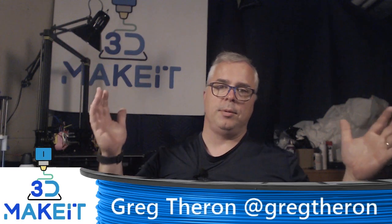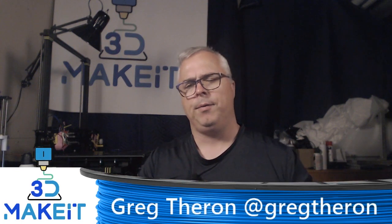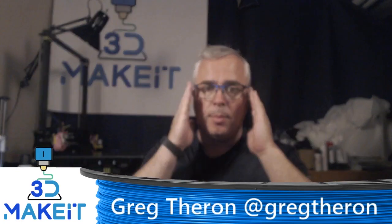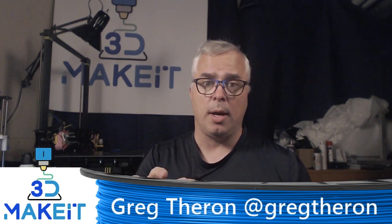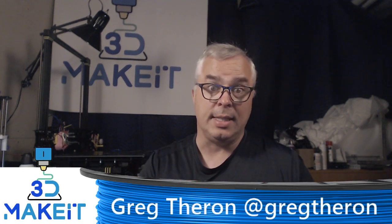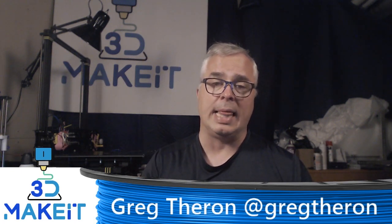Hey, I'm Greg. Welcome to 3D Make It. Today I'm here to talk to you about cooling. I have a few problems on my printer and I wanted to tweak it, so I thought I would try one of the new fan duct systems out there. And I found one that I think you're going to love.